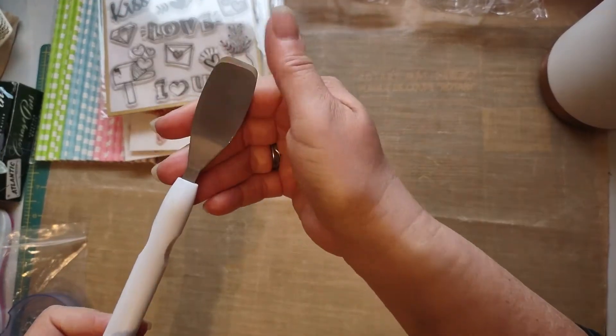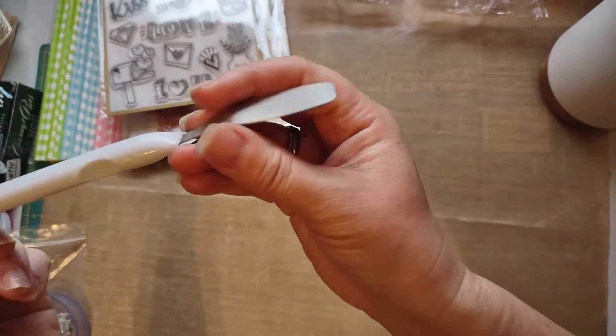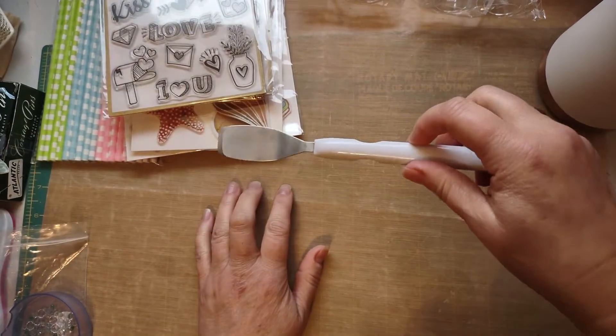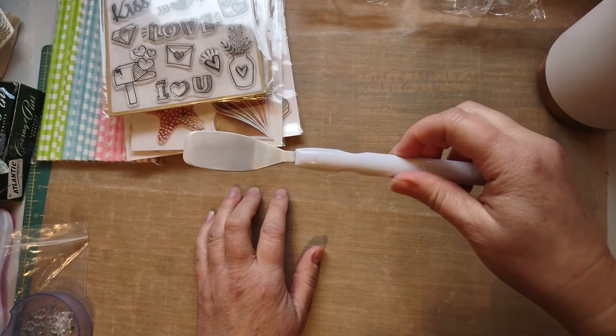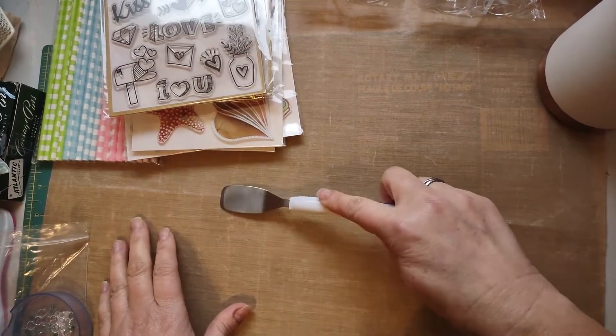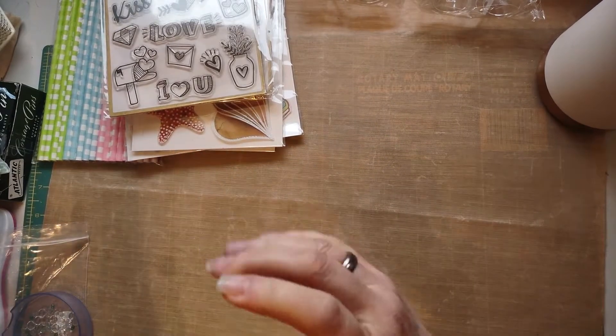I found this little craft spatula — this was awesome. It's more geared towards Cricut vinyl, but I just liked it because I'm sure I could use it for something, or even holding down my stuff. That's why I got it.